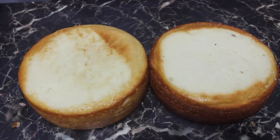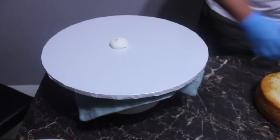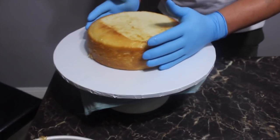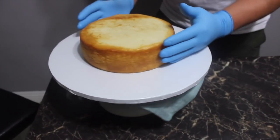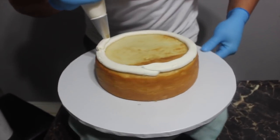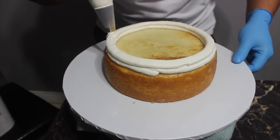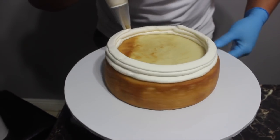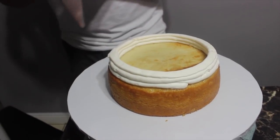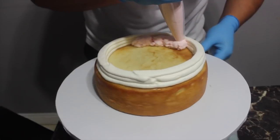What we're gonna do now is put some buttercream on our board so the cake won't move anywhere. I always like to put the bigger, fatter cake at the bottom. Always secure your edges, guys — always secure them. If you haven't watched our last video, he secured his edges for 30 minutes. This is crucial — if you don't secure your edges, all your filling will come out, especially with a runny filling like dulce de leche.